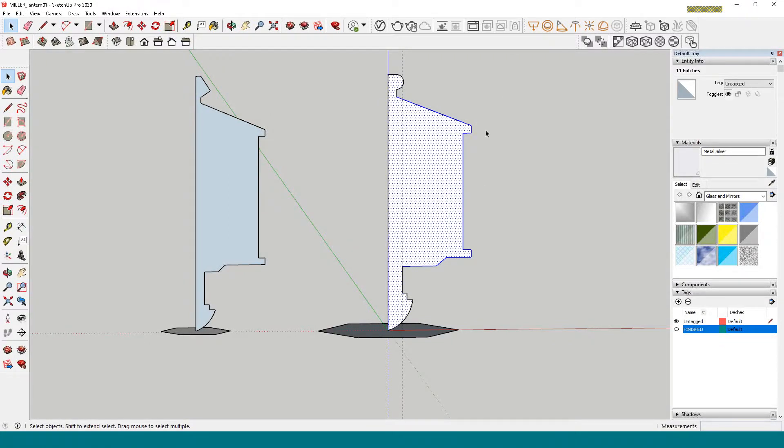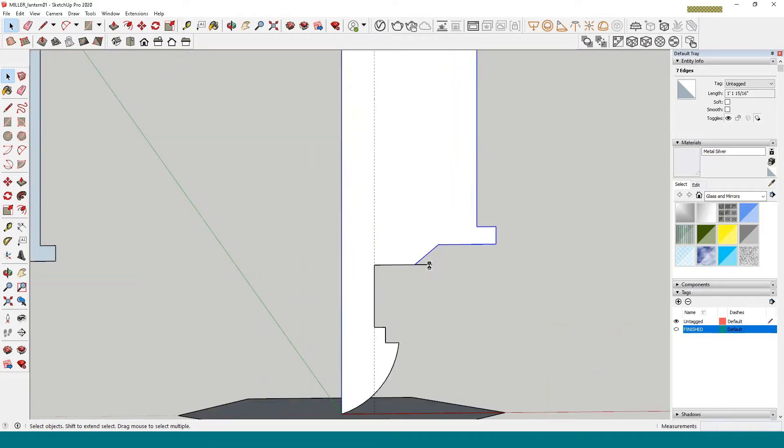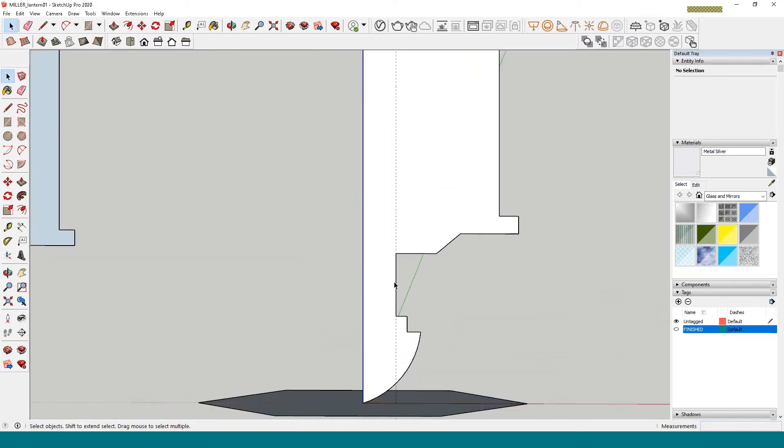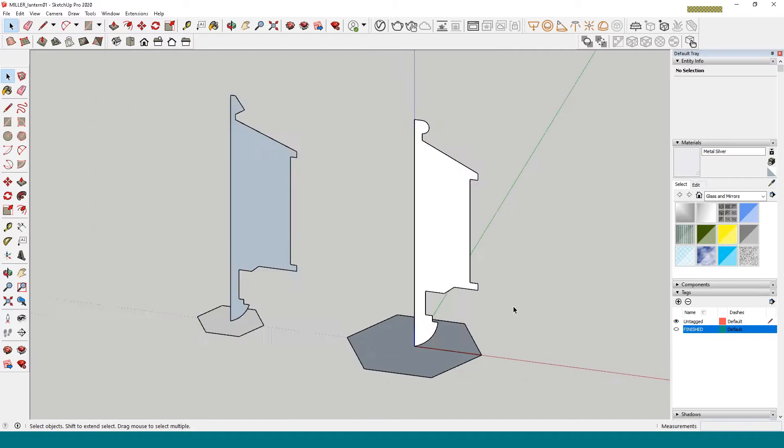I'm going to select some points while holding Control to add to the selection, and Control+Shift to deselect. I'll move them inwards to slim down the shape. Let me also move this one in because it's really too thick. Now let's do the Follow Me tool again.